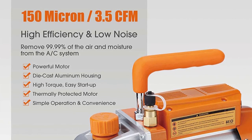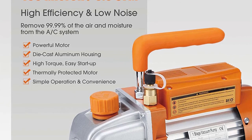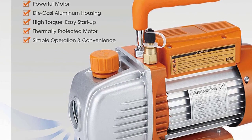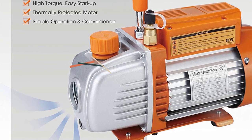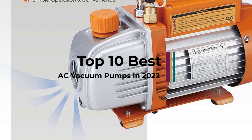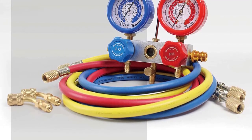There are a lot of tools and devices that are required while servicing an air conditioning unit. One such device is an AC vacuum pump that allows you to get rid of any moisture and water from the AC unit that you want to service and repair. Before buying such an AC vacuum pump, you have to keep the following things in your mind.